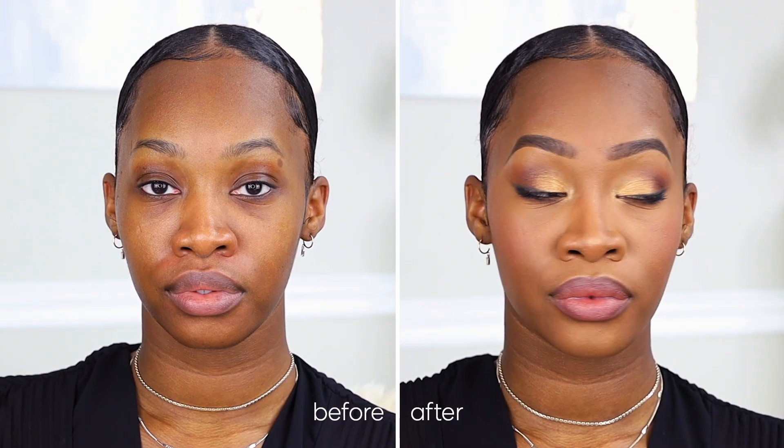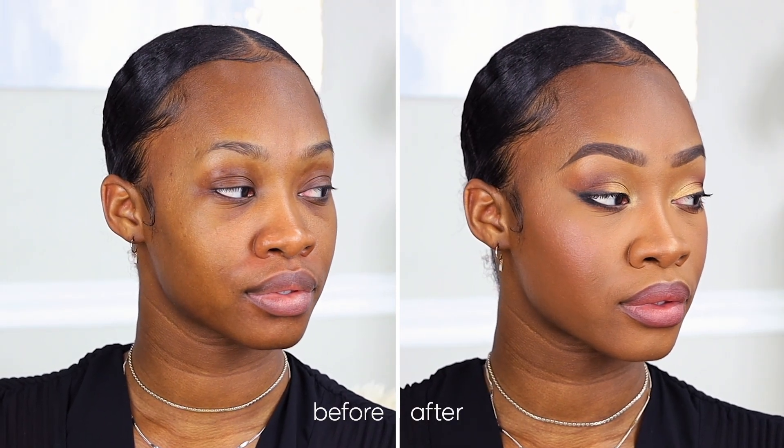Alrighty, so that wraps it up for this tutorial. I hope you enjoyed this holiday look, which is perfect for any holiday party that you might be wanting to step into this season. Bye!